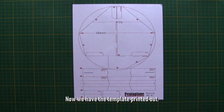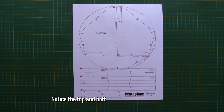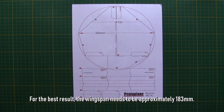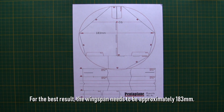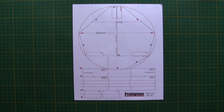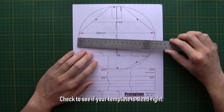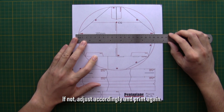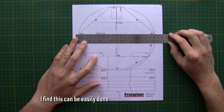Now we have the template printed out. Notice the top and bottom margins are very small. For the best result, the wingspan needs to be approximately 183mm. Check to see if your template is sized right. If not, adjust accordingly and print again. I find this can be easily done with a decent word processor.